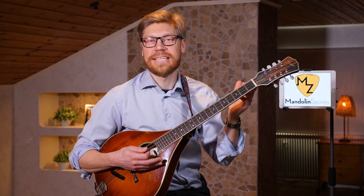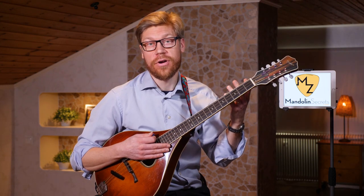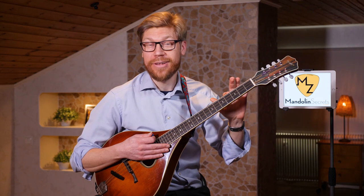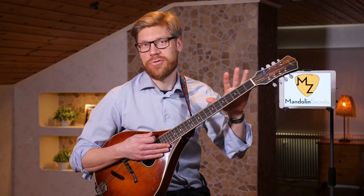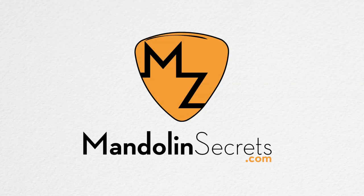In this video we're going to look at some color chords — like the add 9 chord and the sus 4. These chords work just as good on the ordinary mandolin. I'm now playing on the octave mandolin, but I'm also going to demonstrate it on the small one. So here we go: some color chords — mandolinsecrets.com.